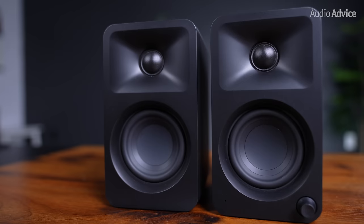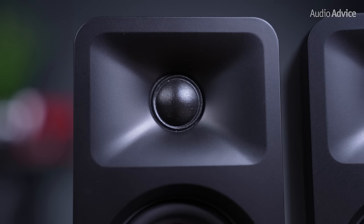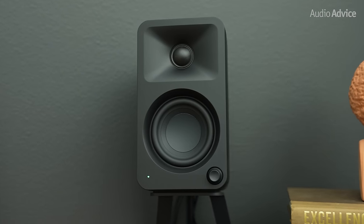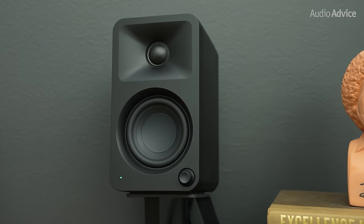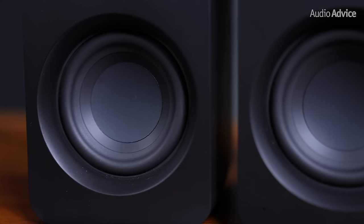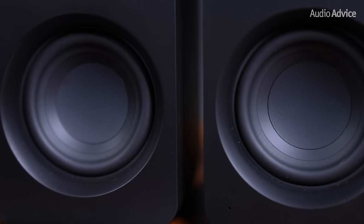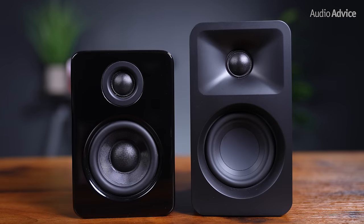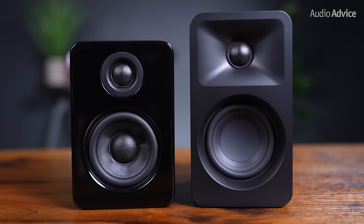The tweeter now sits in a waveguide that is slightly recessed and allows a little more control over the directivity of the sound. We also think it elevates the overall look, mirroring what more expensive studio monitors often look like. It is still a 3/4 inch silk dome tweeter, but the woofer has been upgraded from a 3-inch composite material used in the U2 to a 3-inch paper cone woofer, which provides a lot more natural sound. They've also removed the center dome and thinned out the surround of the woofer for an overall cleaner and improved style.